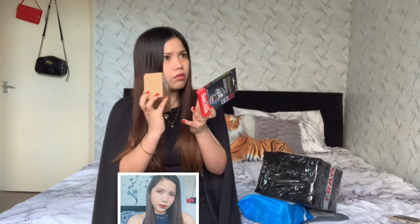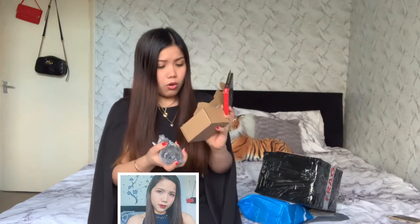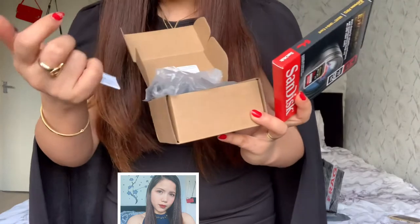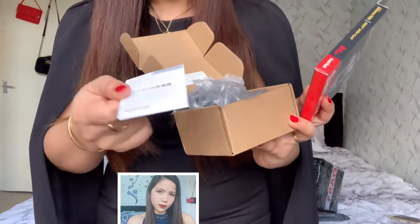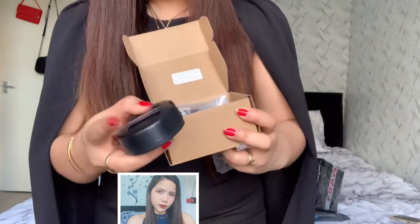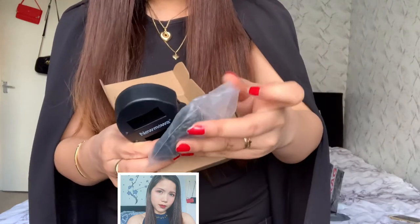The next one is the extra battery. This is the extra battery because the Canon battery will become low, so I always need to have an extra. They have some text here but I cannot understand it — oh, there's English. And then this is the other charger for it, and this is the wire for it.